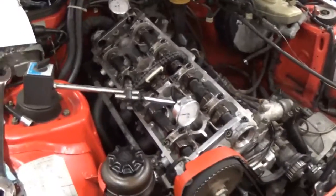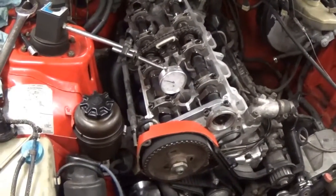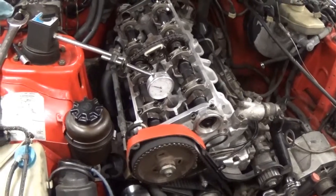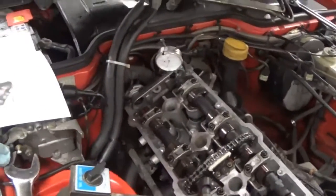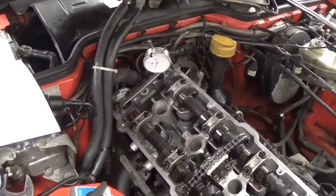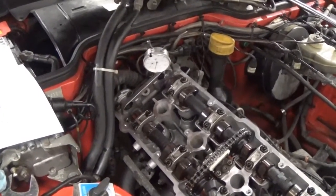When cylinder one is at top dead center, it is firing its spark plug — it's developed maximum compression and ignites the spark plug for its power stroke. Cylinder number four is also at the top of its stroke, but it has just finished exhaling the exhaust. The exhaust valve is now closing and it's ready to open the intake valve.